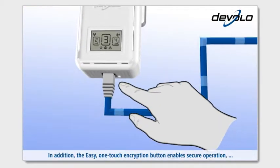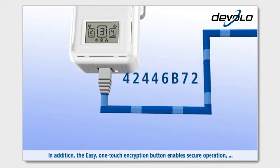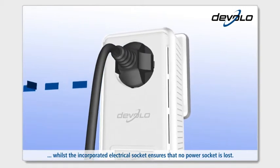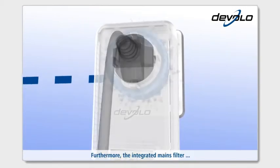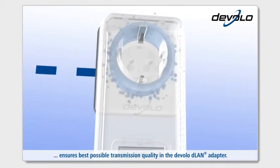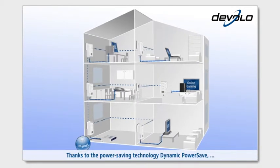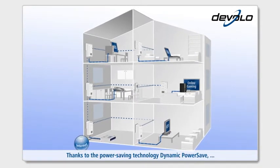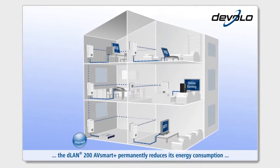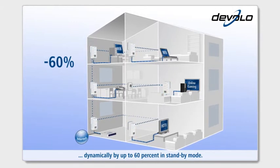In addition, the easy one-touch encryption button enables secure operation, whilst the incorporated electrical socket ensures that no power socket is lost. The integrated mains filter ensures best possible transmission quality in the Develo D-Lan adapter. Thanks to the power-saving technology Dynamic Power Save, the D-Lan 200 AV Smart Plus permanently reduces its energy consumption dynamically by up to 60% in standby mode.